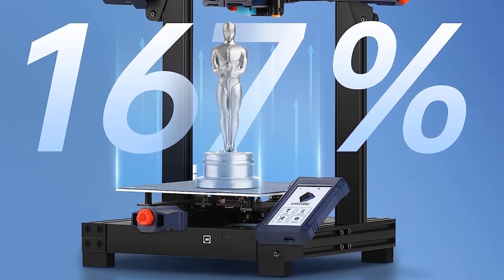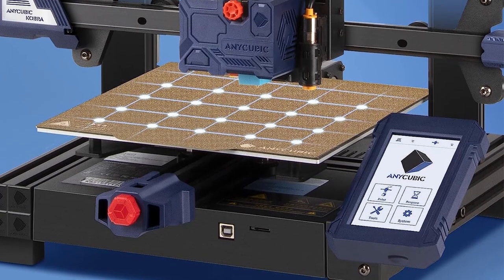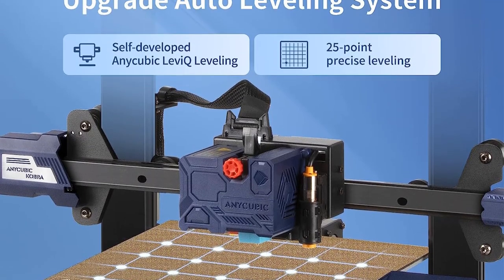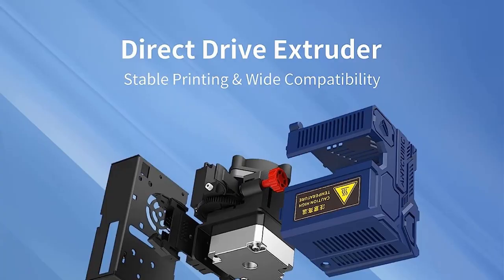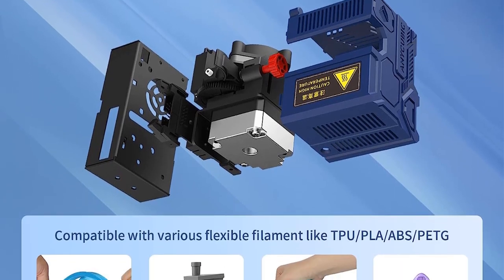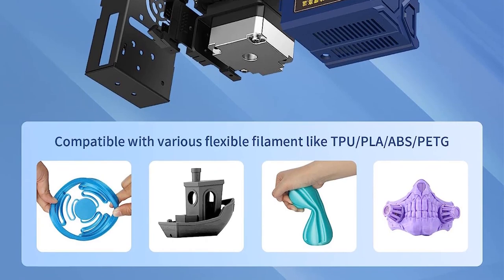To further enhance print quality, the NiCubic Cobra utilizes a self-developed direct-drive extruder. This extruder design provides better filament control and improved filament transmission, resulting in smoother and more accurate printing. The printer's compatibility with various filament materials, including PLA, ABS, PETG, and TPU flexible filament, offers users greater versatility in their 3D printing projects.